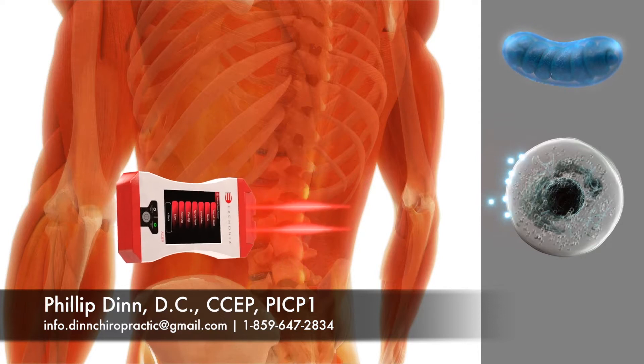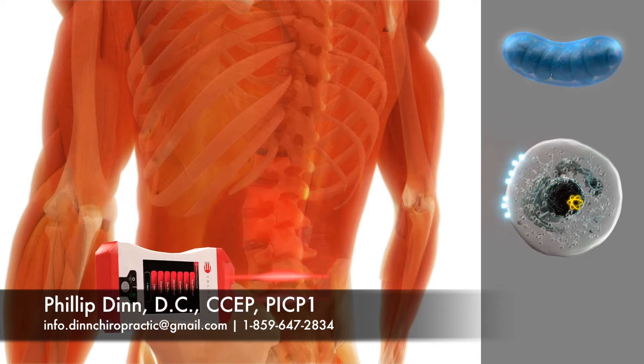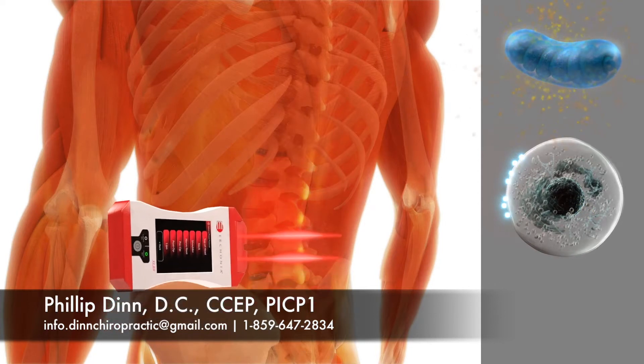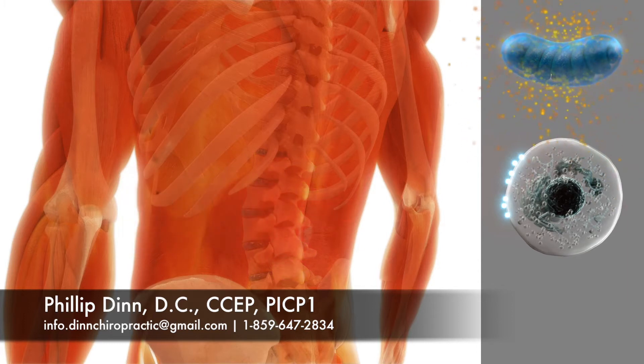The photon then dispenses an electron into the cell. The electron travels to the mitochondria, which ultimately converts it into the ATP energy necessary for a cell to heal and regenerate.